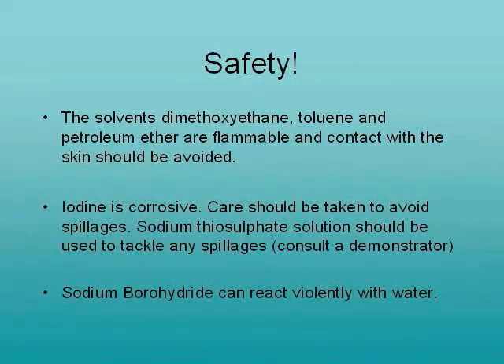Remember, all chemicals have associated hazards and toxicities. Please read and understand the safety data for each experiment to ensure everyone's safety.